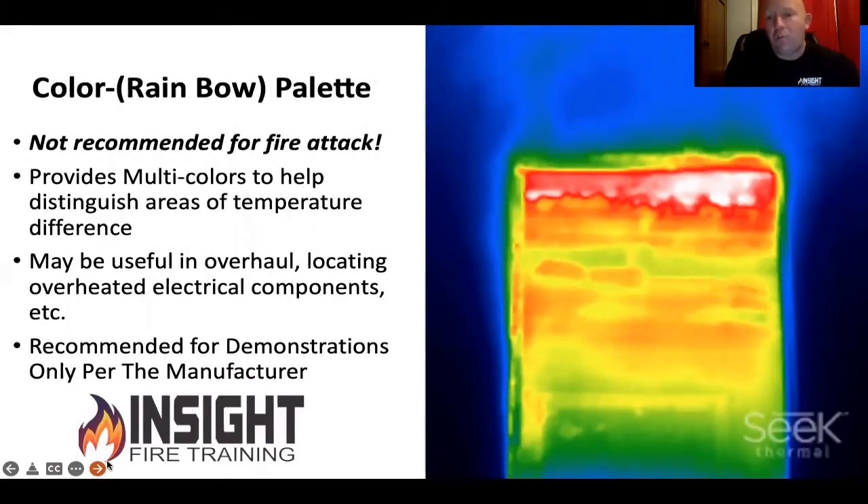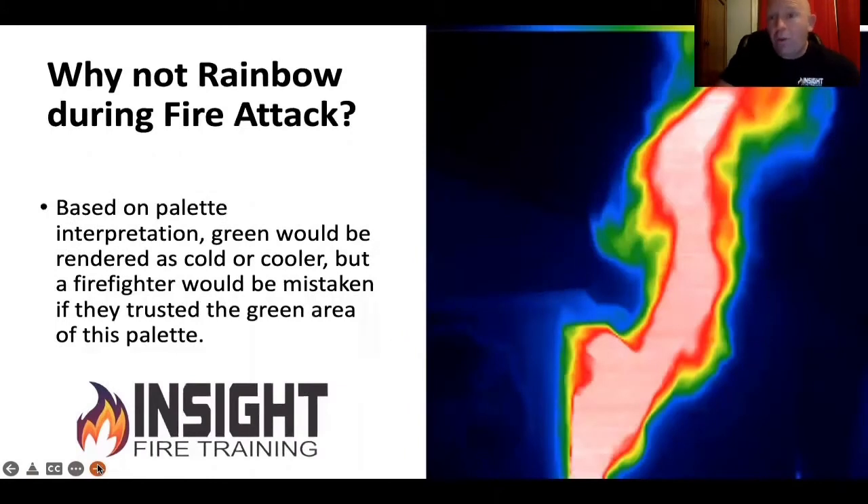This is why you don't want to use color or rainbow palette. This is looking into a burn room — you think this is rather confusing? Does anyone associate green with hot? Because just around the edges of the doorframe is green, and just outside of that is blue. And I can tell you that is not cool. They don't publish the temperature-color correlation; they don't tell you what color means what. If you read the instructions, it says for demonstration purposes only. In fact, thermographers will tell you rainbow is the most frustrating color palette in the industry. It's usually designed to impress clients or used for electrical inspections. This is why you don't use rainbow in fire attack.